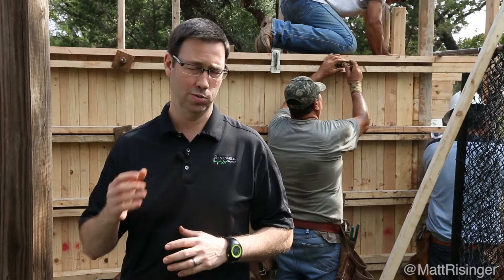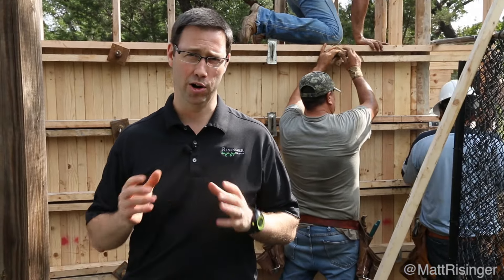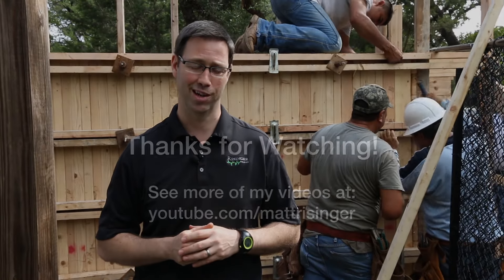Ultimately it's going to make a really beautiful finished project. We've got a lot of walls on this, so keep an eye out for some future videos and we'll show you what these look like. If you're doing board form or considering it, hire a contractor that has some experience with it. Make sure you're following these steps — fiberglass wall ties, plasticizers, and brace the heck out of your wall before you pour, because you really only get one chance to do this right. Thanks for joining me everybody, we'll see you next time.